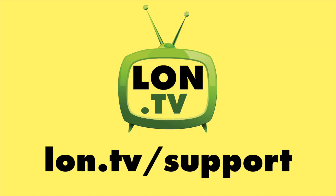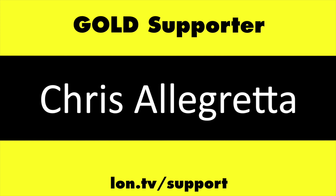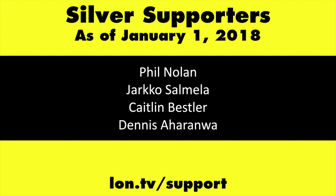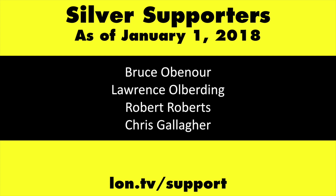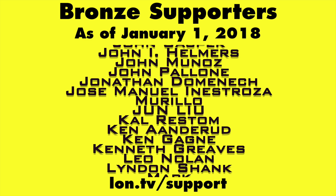This channel is brought to you by the Lon.TV supporters, including Gold Level Supporters: the Black Eyed and Blues Music Hour podcast, Chris Allegretta, Steve Blixt, Stanley Taub, and Kalyan Kumar. If you want to help the channel, you can by contributing as little as a dollar a month. Head over to lon.tv/support to learn more. And don't forget to subscribe — visit lon.tv/s.